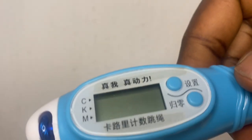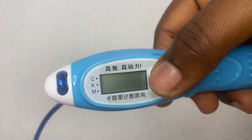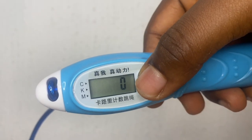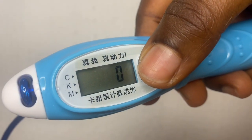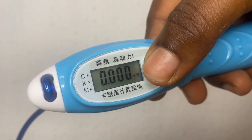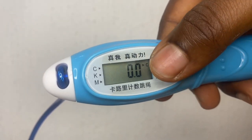This is the simple mechanics of how it works. The way you're skipping, the rope turns with the handle — that's how it records how many times you've skipped. Let me show you — see, they are all at zeros now.